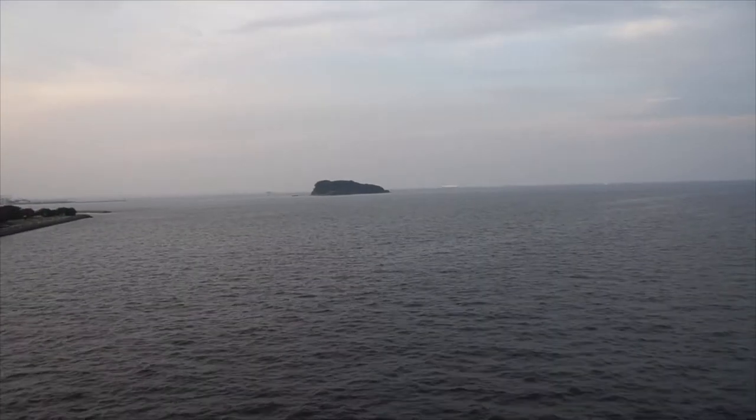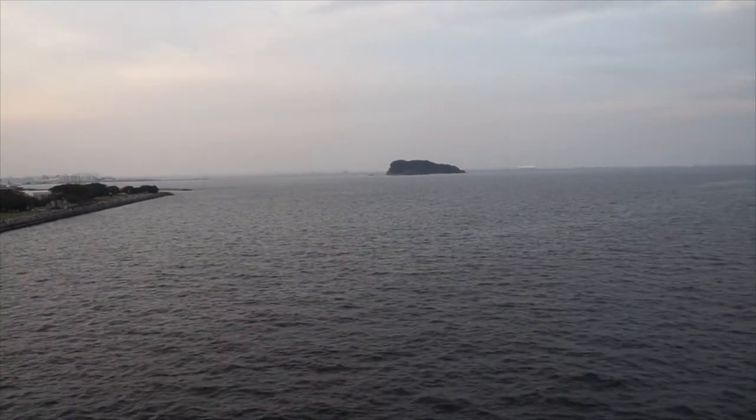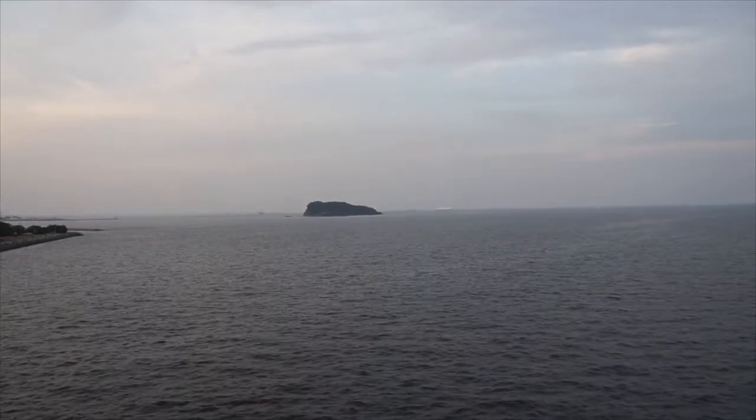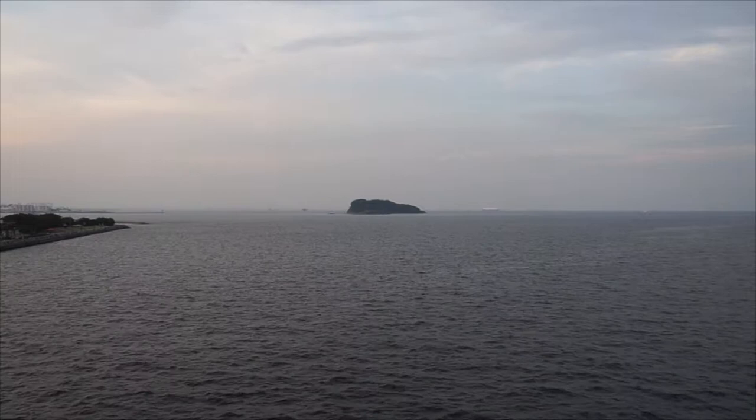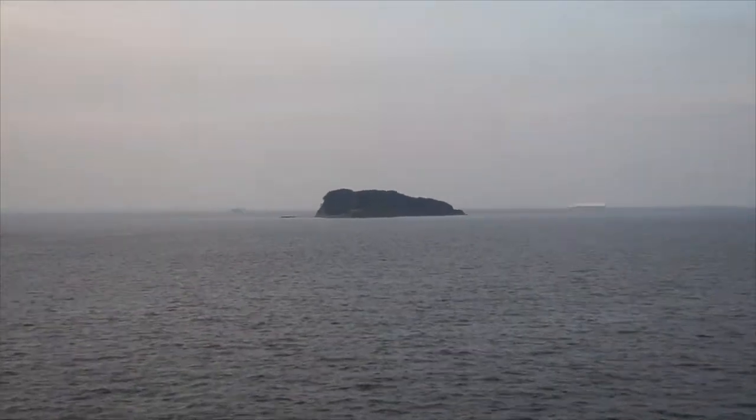Roughly, if you're looking at point-and-shoot cameras, this has about 11x zoom, just to give you guys an idea. So let's slowly zoom in on Sarashima Island, or just Sarashima, also known as Monkey Island.